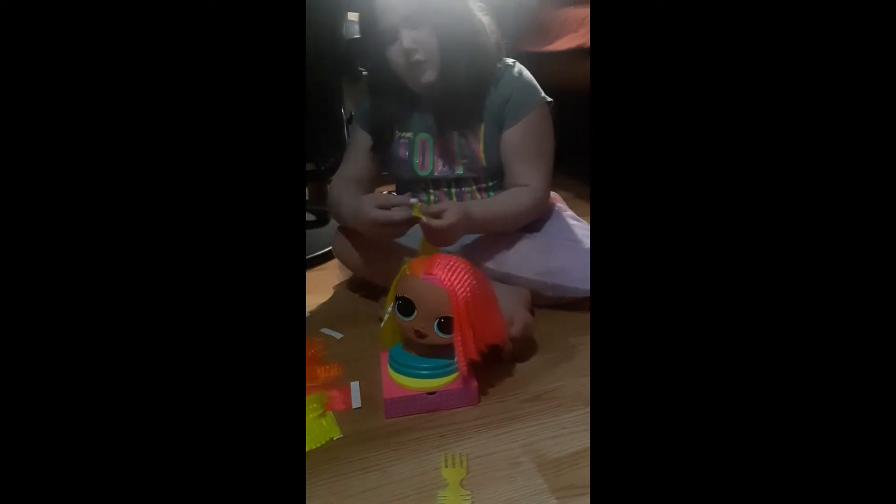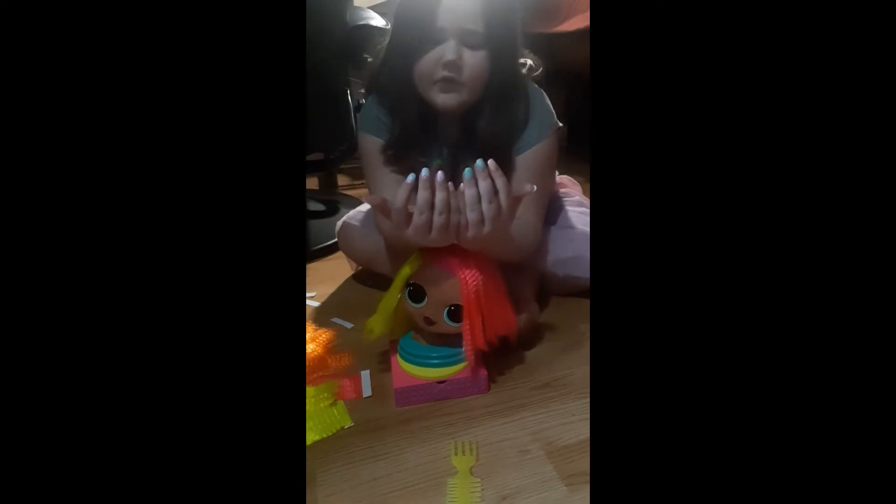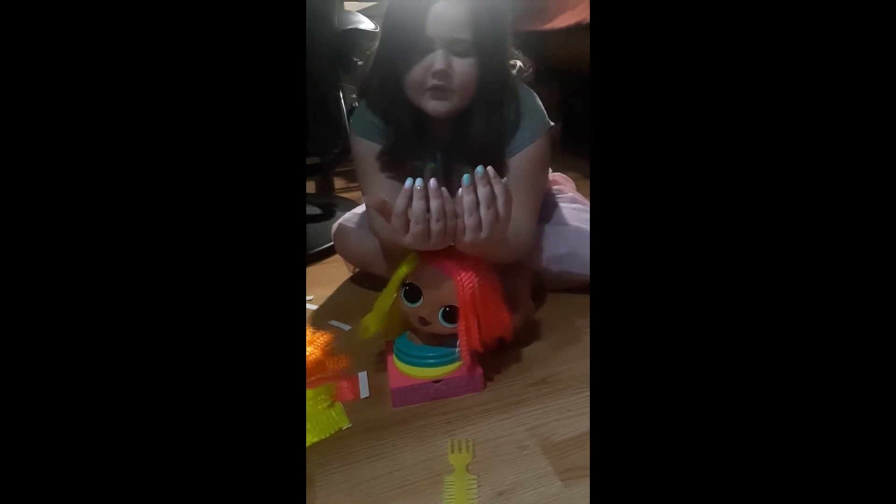Sadie's gonna learn to be a hairdresser! Sadie, how do you like your LOL doll? Are you excited you get to do hair now? She also did her nails today guys — show them your nails. That was from her unicorn set that we showed you guys before.